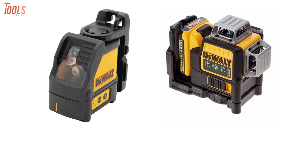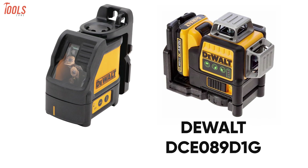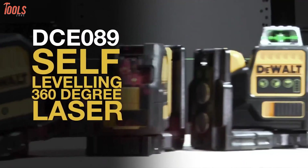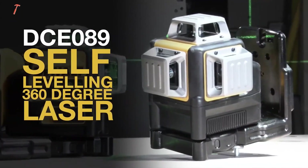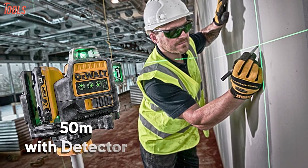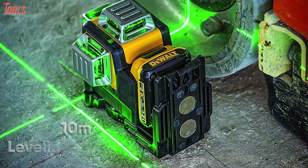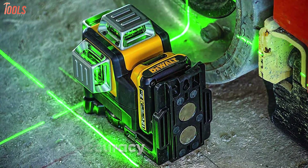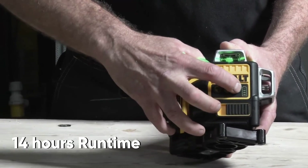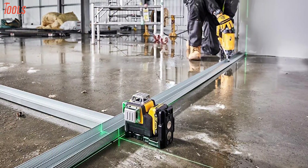In this part of our video, we will compare DeWalt's DW088K red laser level and DCE089D1G green laser level to provide a clear view of both types of laser levels. DeWalt's DCE089D1G green laser level projects bright horizontal and vertical lines and provides up to a 30 meter working range, which even goes up to 50 meters if used with a detector. This self-leveling multi-line laser offers a superior leveling accuracy of 10 meters in all leveling applications. In addition, this DeWalt green laser level has a standout run time of up to 14 hours and an IP65 rated water resistance, designed to withstand the toughest conditions.